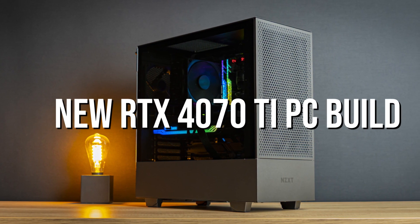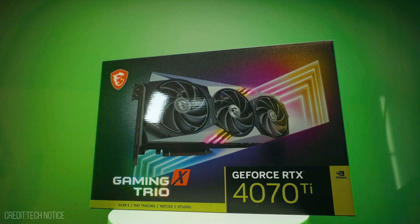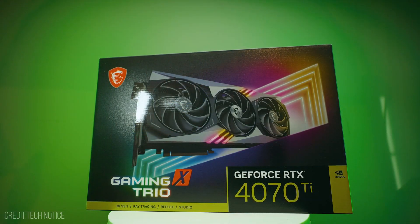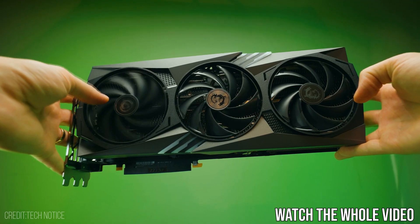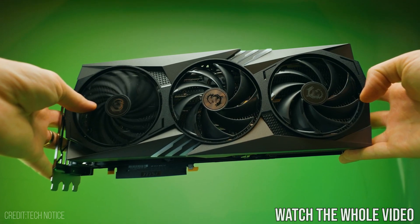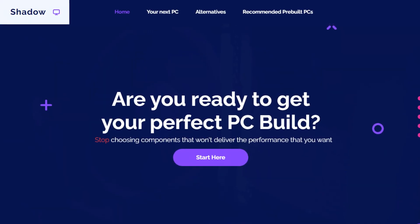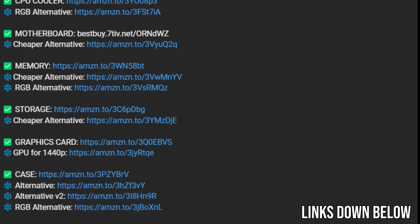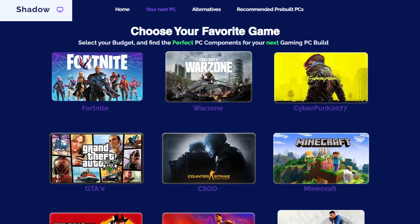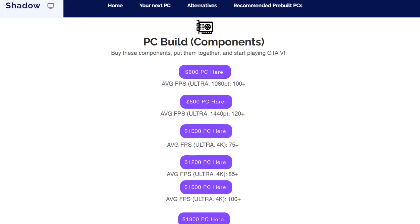In this video I will show you a gaming PC build with the new RTX 4070 Ti. I will also give you my honest opinion about this GPU throughout the video, so it's really important for you to watch the whole video to see if it's worth the money or not depending on your needs. You will also find my website in the video description with every component of the system, where you can find your perfect PC build for your budget — just click your favorite game and budget to get a build with estimated FPS. That being said, let's start.